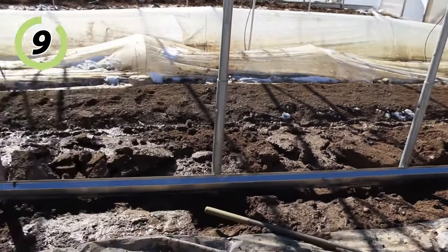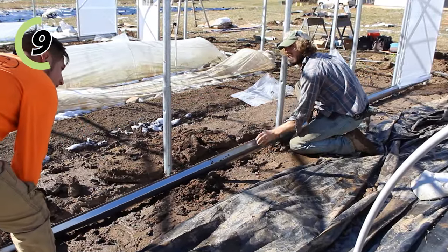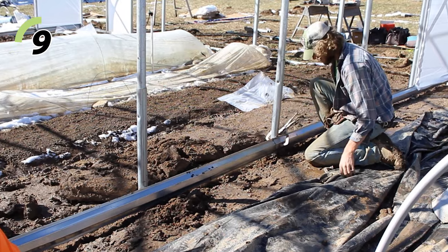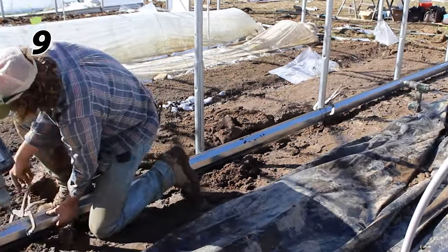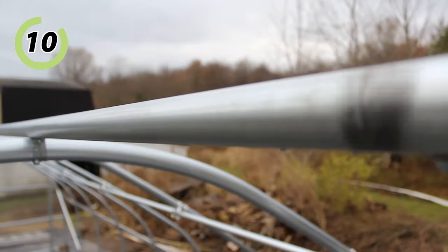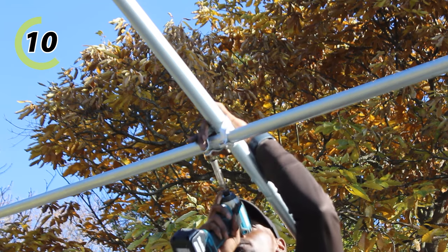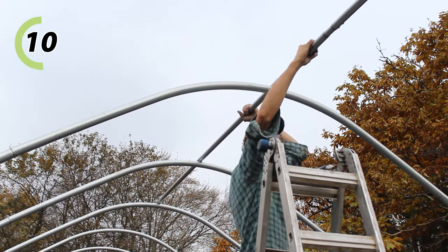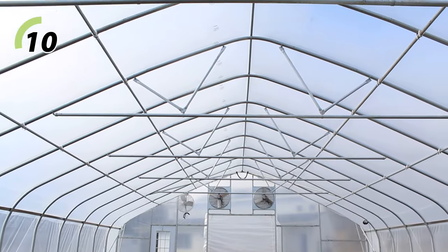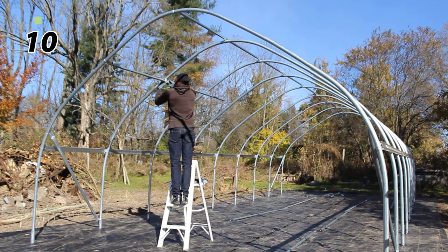Next, I install the baseboards, which run along the ground on both sides of the structure — whether lumber or galvanized steel. Technically I could install them later, but since I've just done the hip rails and I'm already working on the sides, I knock these off next. After that, I put the purlins in place. These are full-length members running from one end to the other, connecting at every bow they contact. For our high tunnels, these are 1.315 inch outer diameter steel — 1.38 inch top rail. Most structures come with three or five, and I always do the centermost purlin first, then the side purlins between the center purlin and the hip rails.